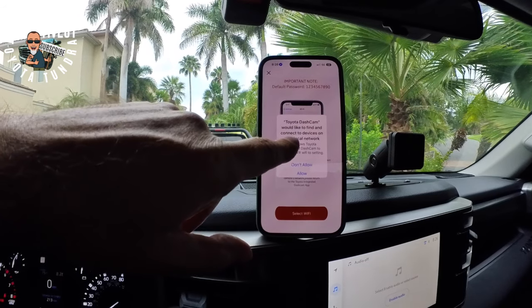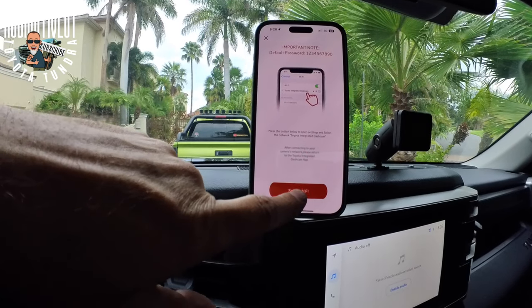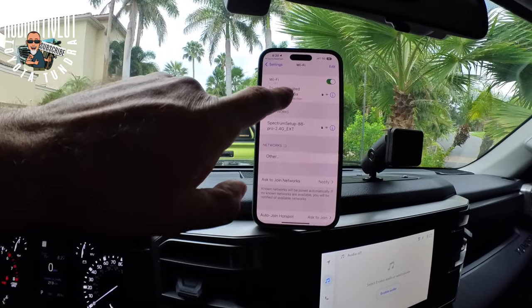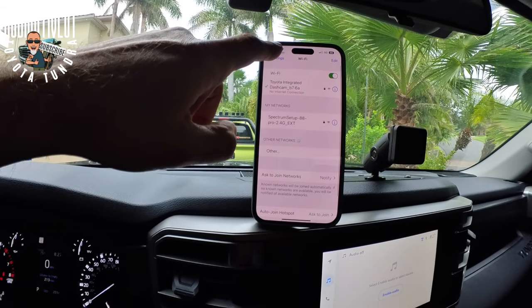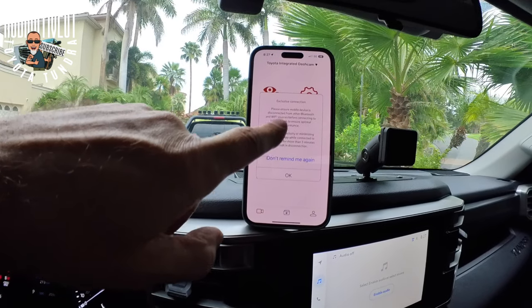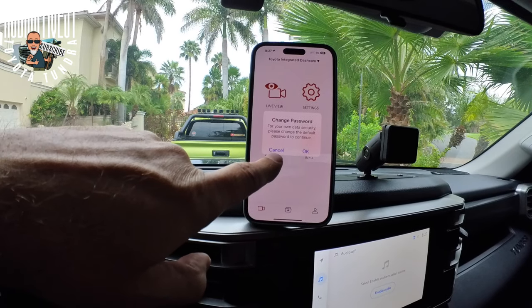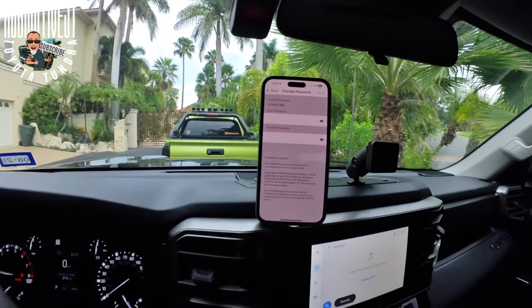The app says it would like to find and connect to devices — allowing that. It says select Wi-Fi, which I've done. Now I'm going to go back here. It's connected, so now I can hit done. It says change password for your own data security. It has to be eight to twelve numbers, so I've done that — I'm not going to show you my password.